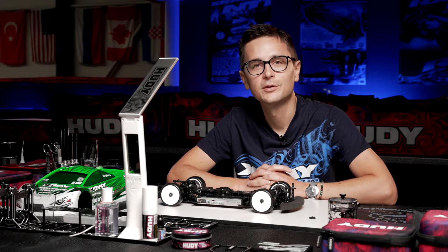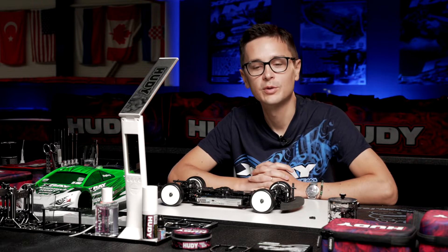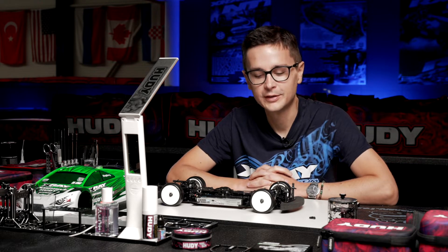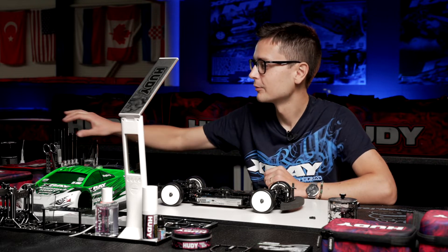The body upstops on the X4 are once again included as standard, just like on the T421, but they're much simpler and easier to use on the X4 compared to the T421, and I'm going to show you how.